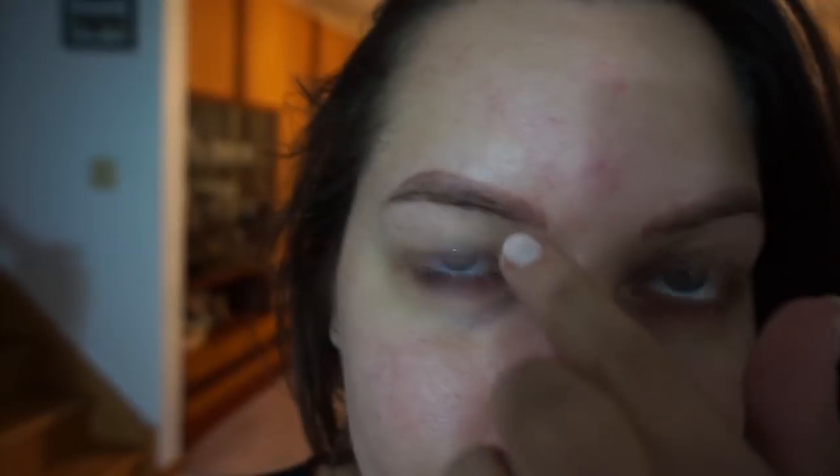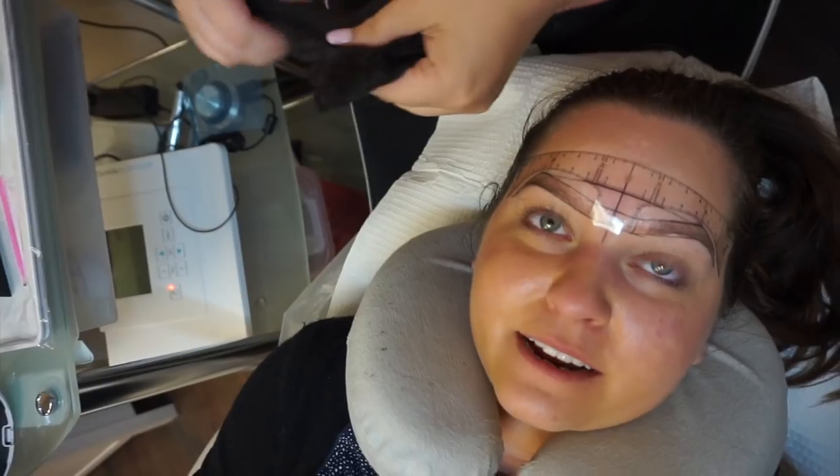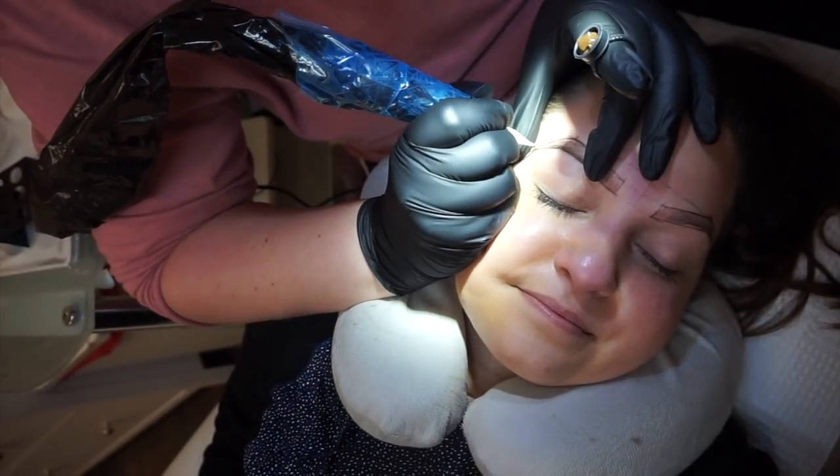Okay, this is my face with no makeup on. You can kind of see where the blading was — it's gotten pretty light. My goal is to probably get a darker one, hopefully if they agree that's what I need. So we're just measuring and we are doing the powder brow — I'll explain why. We're not going to do the microblading today, we're going to do the powder instead.